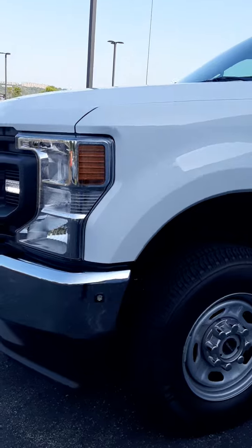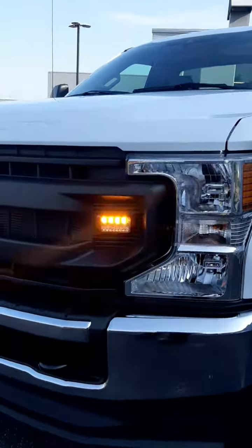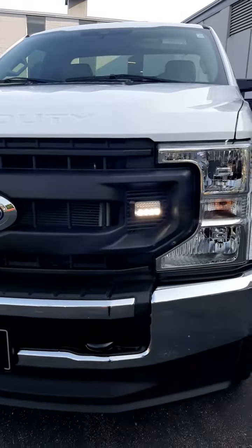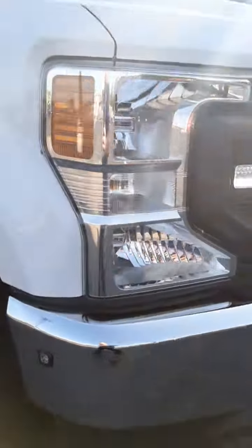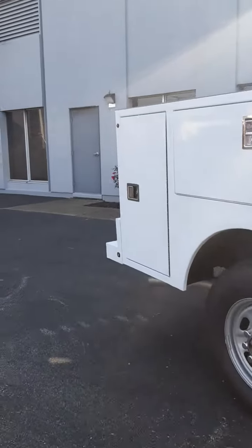All four corners are flush mount in. The dual stack split are able to be used as a white work light front and rear, and we can also switch the four corners to also be area lighting.